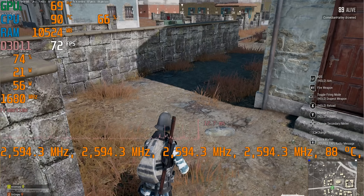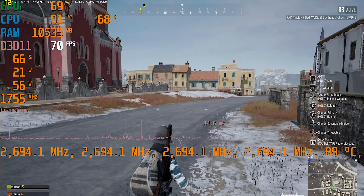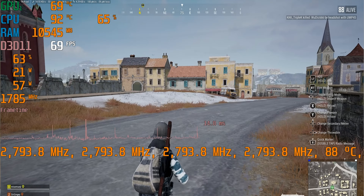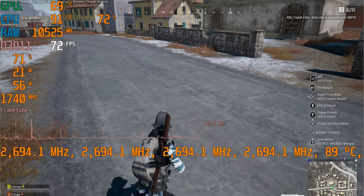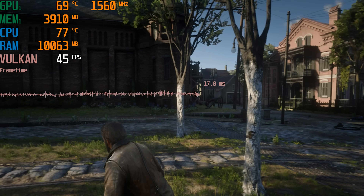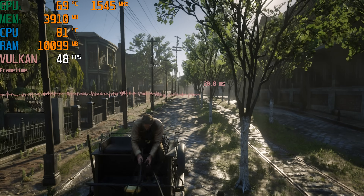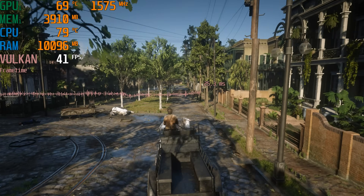I would say this is a gaming machine for 1080p high settings. Every gaming benchmark I've done was at high settings, and pretty much everything played over 60 frames per second. The one exception was Red Dead Redemption, where it was like 40–45 frames per second. That game is really hard on the system — you might want to go down to medium with that, and you'll still get your 60fps.